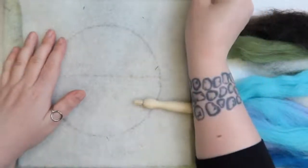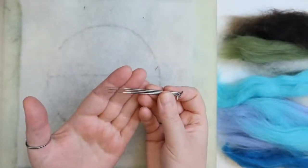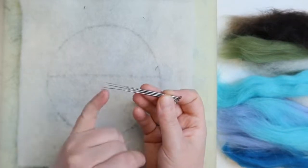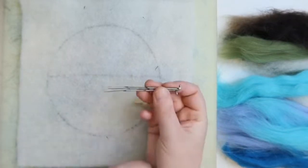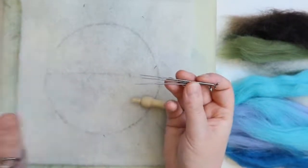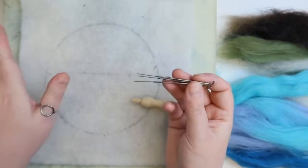We've also got your needles - your felting needles. They are very sharp, please do not stab yourself. We've got the sharp barbed end and a hooked end at the other side. Needle breakages do happen. If you break a needle, find the bit that's broken and dispose of it carefully.